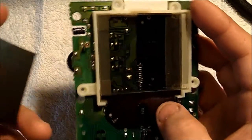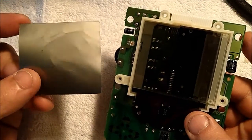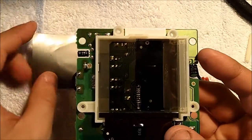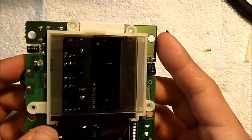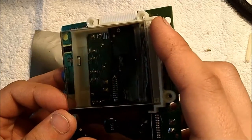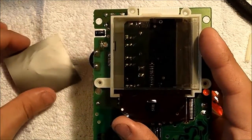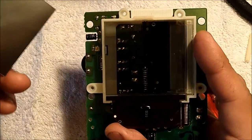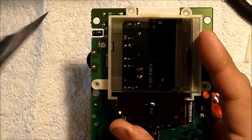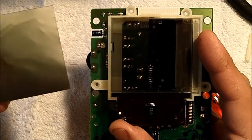You have now removed the polarizer as well as the reflective film all in one go from the LCD screen. If you've done this correctly, the LCD screen should look generally clear and shouldn't have any tinges of green. If you have only removed the foil layer, the screen will come out with a tinge of green — the foil layer comes off super easy compared to the polarizer layer.